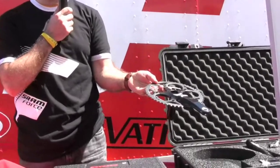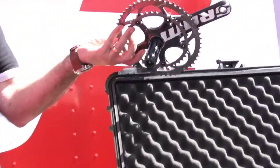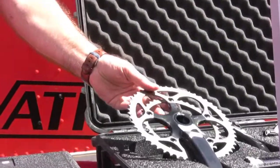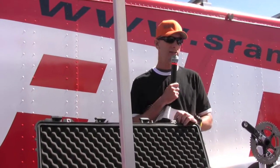One major benefit of the BB30 crank is a much lower weight. The new BB30 crank is over 100 grams lighter than the equivalent GXP crank. The price is only very slightly different from the GXP, but it's a huge weight saving and performance gain. All the features that Force has been known for — Double Tap, Zero Loss, and Exact Actuation — are still part of the new Force range.